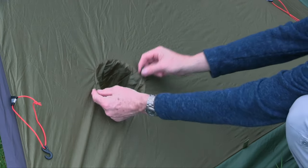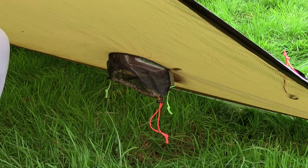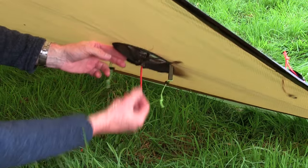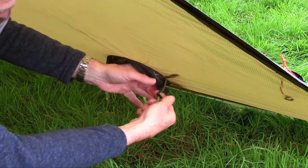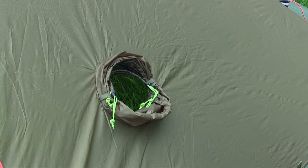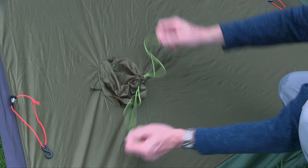Any hot tent user will know that airflow is the most important part to allow the stove to work effectively, and this particular air vent can be opened and closed in numerous ways. As you can see, it can be left open. Internally the mesh can be closed to prevent bugs, or it can be opened completely and the internal tabs either side can be connected externally to lock it open. If you're not in snow or you wish to close the air vent down completely, that can be done simply by undoing the tabs, pulling it forward and closing it down.